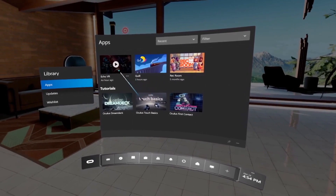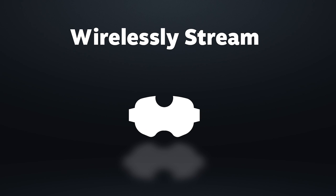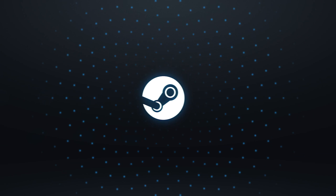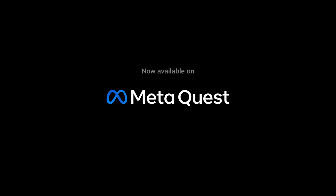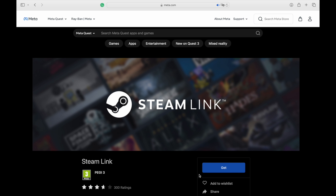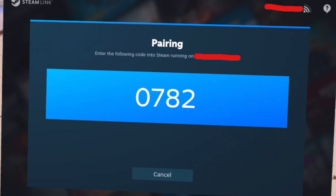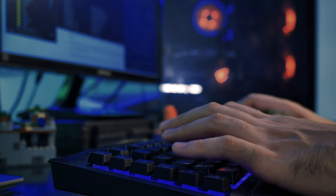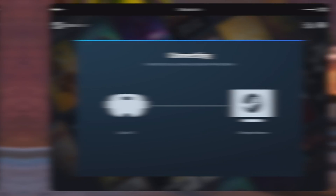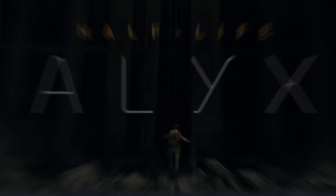The easiest and fastest new way to play SteamVR games is using SteamVR's own app called Steam Link. To make this work, head over to the main Quest store inside your headset and download the Steam Link app. Once installed, just launch it and you will be greeted with a pairing code. Enter this code on your PC running Steam and your setup is directly complete.